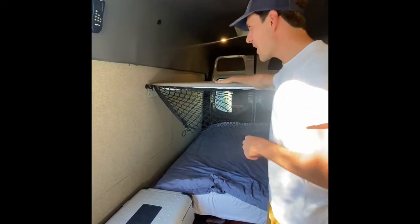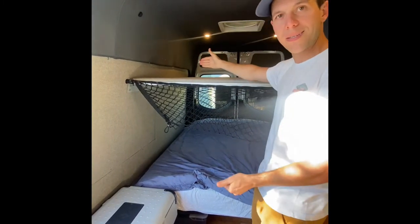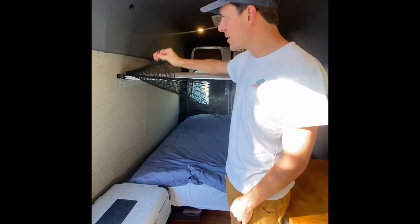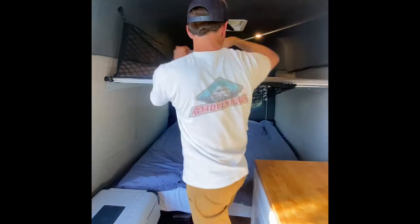Here we have the bed system. We have two bunk beds in here — a queen-size mattress on the bottom with a pad on top. This net is provided here if you want to store things up here while you're in transit. Good place to store some of your groceries.